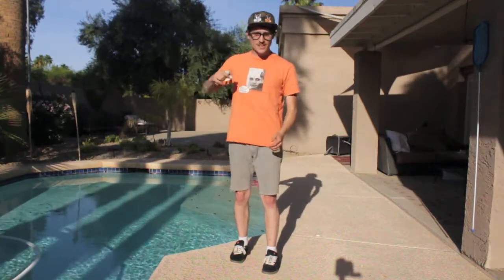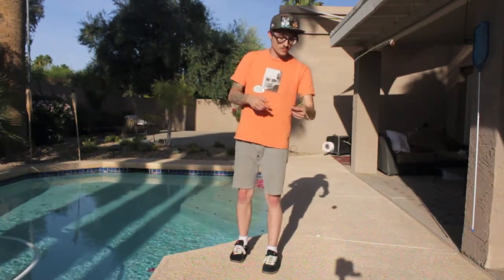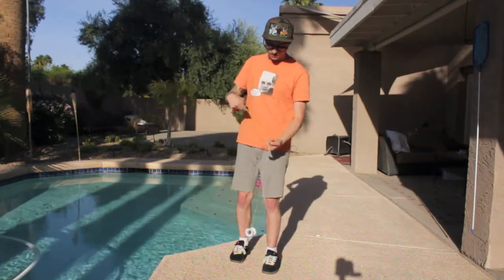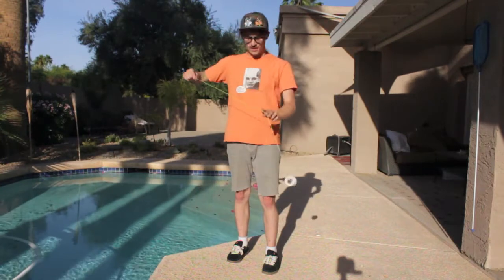It's really important once again that the yo-yo passes your arm as you whip it. If you don't let it pass your arm, the slack won't have enough room to come catch the yo-yo. To dismount, you're going to rotate the yo-yo counterclockwise and come up underneath the string.